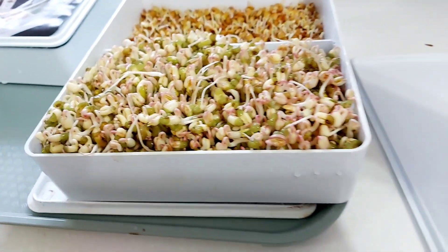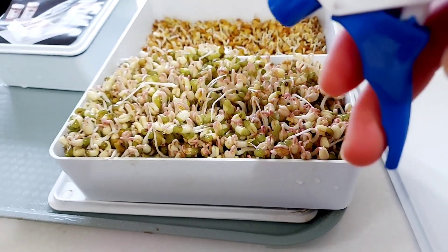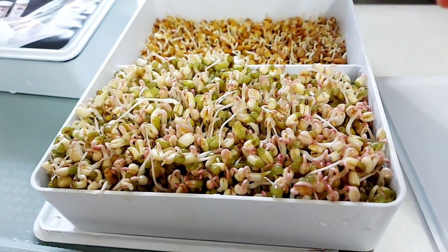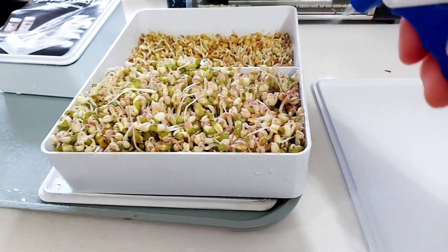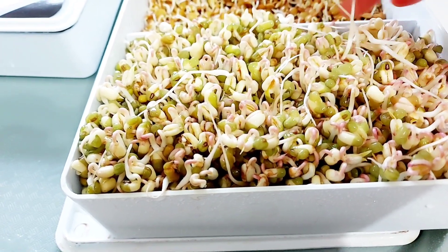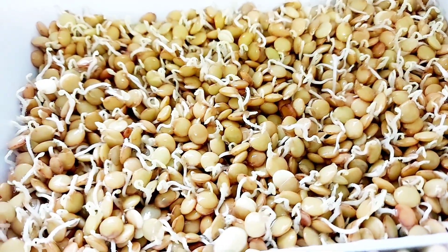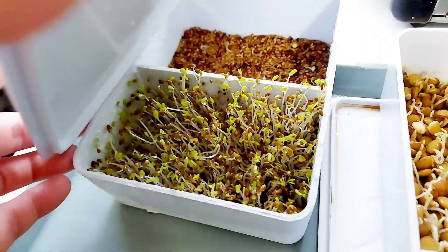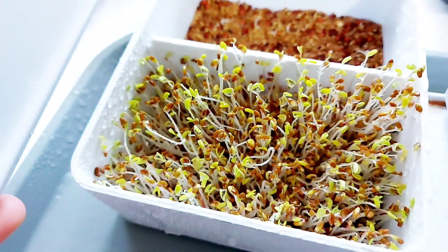The bigger they become, the faster they dry up, so it is very important to water them twice a day. When the leaves are out, no need to put the cover on — just make sure they are well hydrated. On day five, the mung bean sprouts are much longer, and the lentil sprouts are still short but coming along. The alfalfa sprouts are taller as well — they've reached the top of the sprouter.